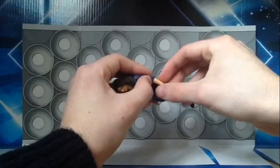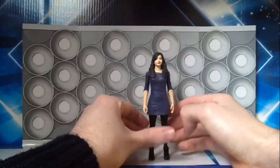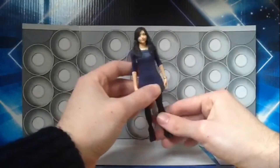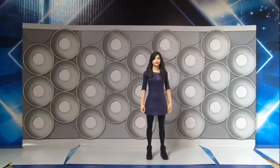The elbows can also move up and down. There is no articulation at the wrists. There is articulation in the waist underneath the dress. There's also articulation in the knees, and the trainers can do a 360 degree turn.